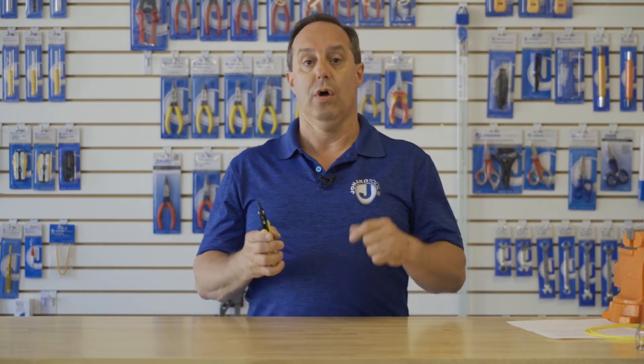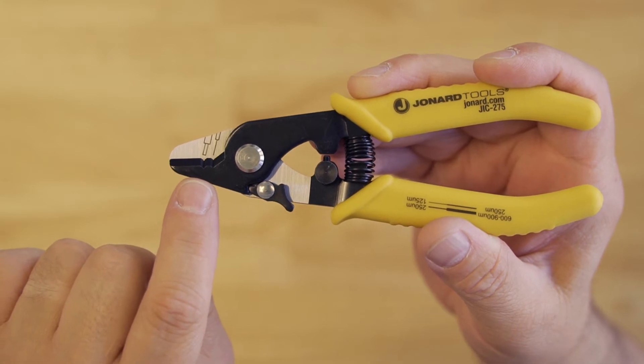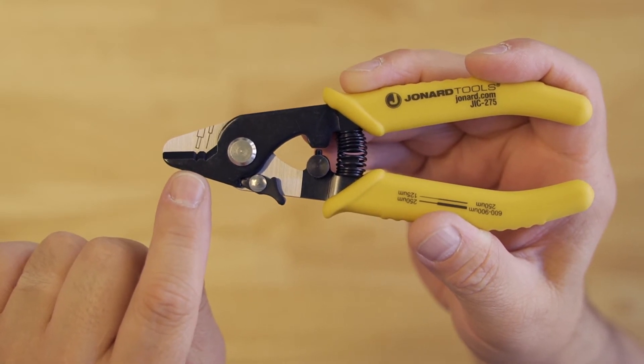This fiber stripper has two stripping holes. The first hole is for stripping 600 to 900 micron buffer from the fiber, and the second hole is for stripping the 250 micron coating on the fiber, exposing the 125 micron fiber.